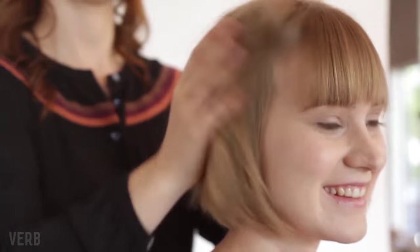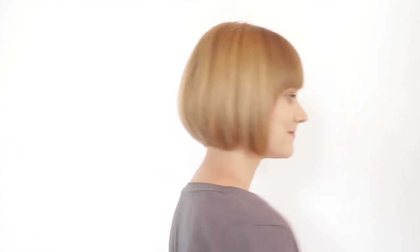Verb Volume Spray is fantastic for staying soft and supple and easy to touch, but still giving you maximum fullness and body. As you can see, Larissa has created a fantastic transformation with Verb Volume Spray. Emily's hair has body and is full of life now.